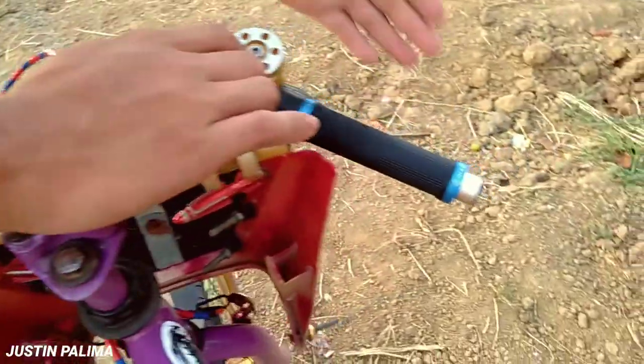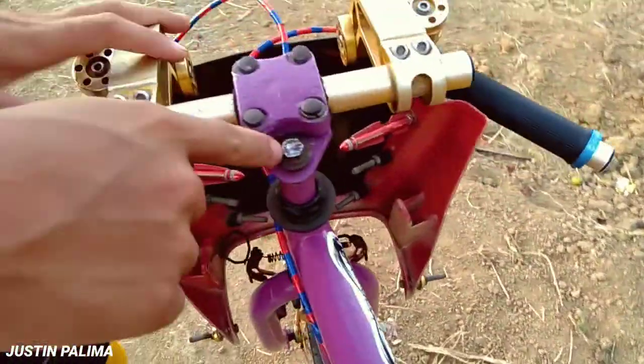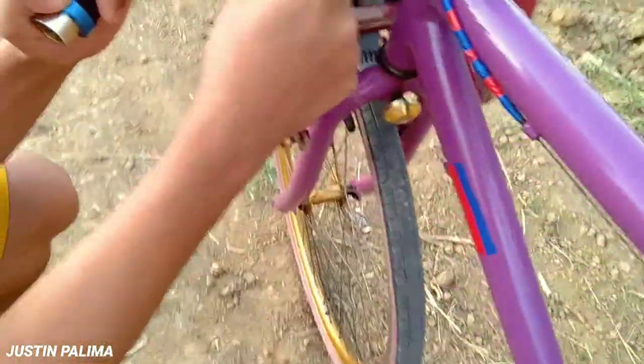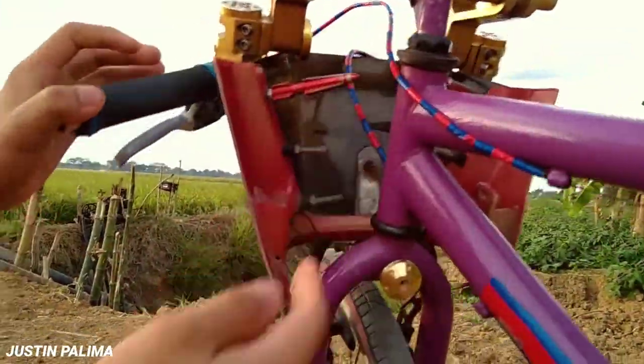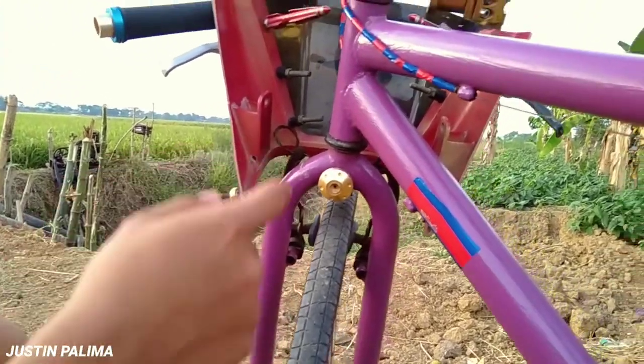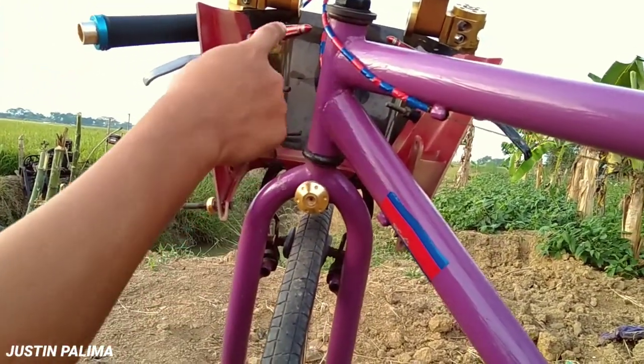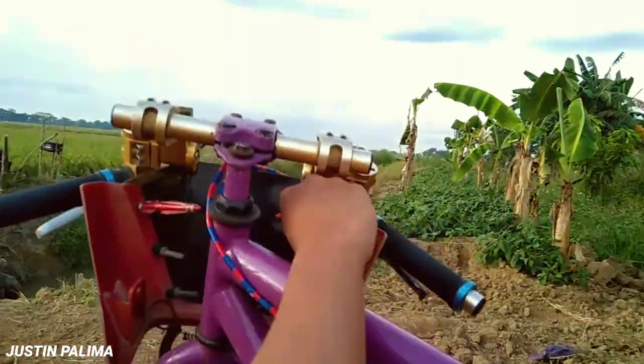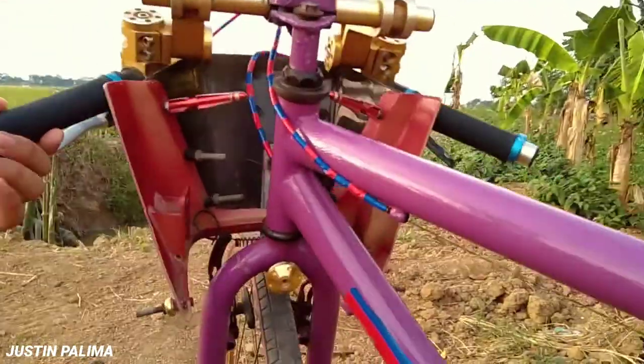Tapos dito sa kabila, ganun dahin. Tapos etong sete niya guys — sa ordinary bike lang din yan, ayun. Nilagay ko lang dito, ayun. Tapos tignan niya yung likod ng nang mascara niya guys, yung mukha, ayun. May rakat, may mga push pa rito guys.